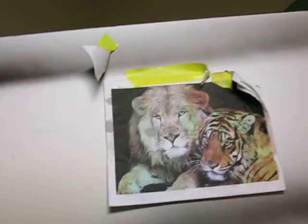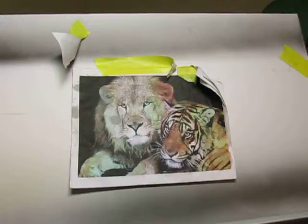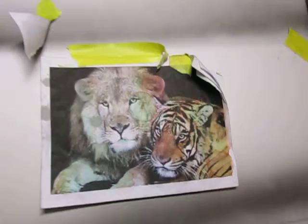What you're looking at here is a lion and a tiger. I printed it offline and my purpose for printing this offline is to airbrush it on a canvas and get as close as possible to this actual picture right here.